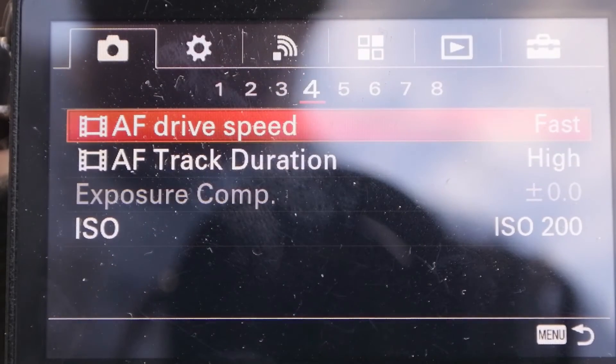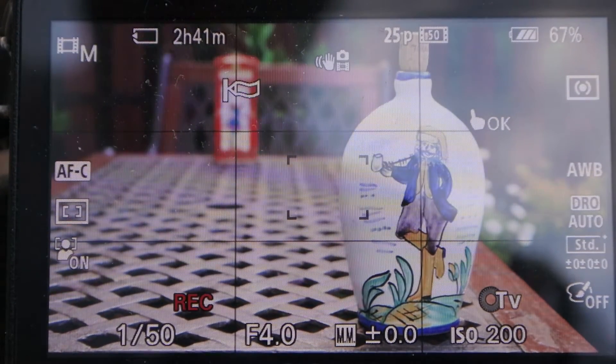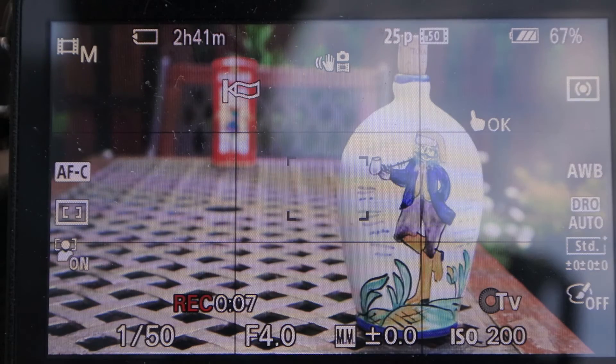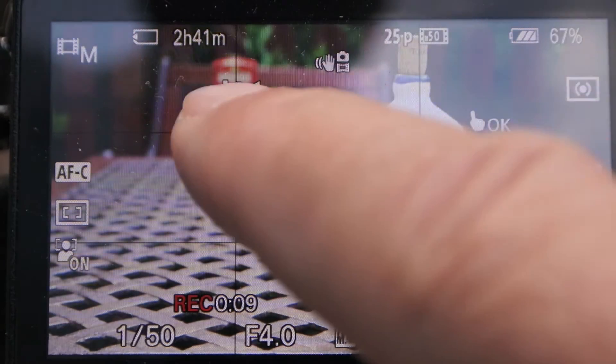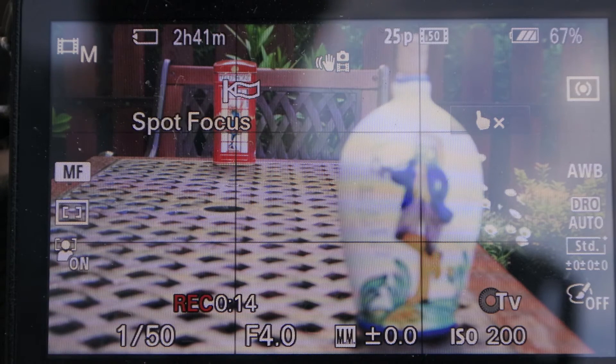Now I start recording and I touch around the foreground and background targets. When I touch the screen, the spot focus label is blinking on the screen. When the focus is established, the blinking stops and the camera shows MF on the screen.